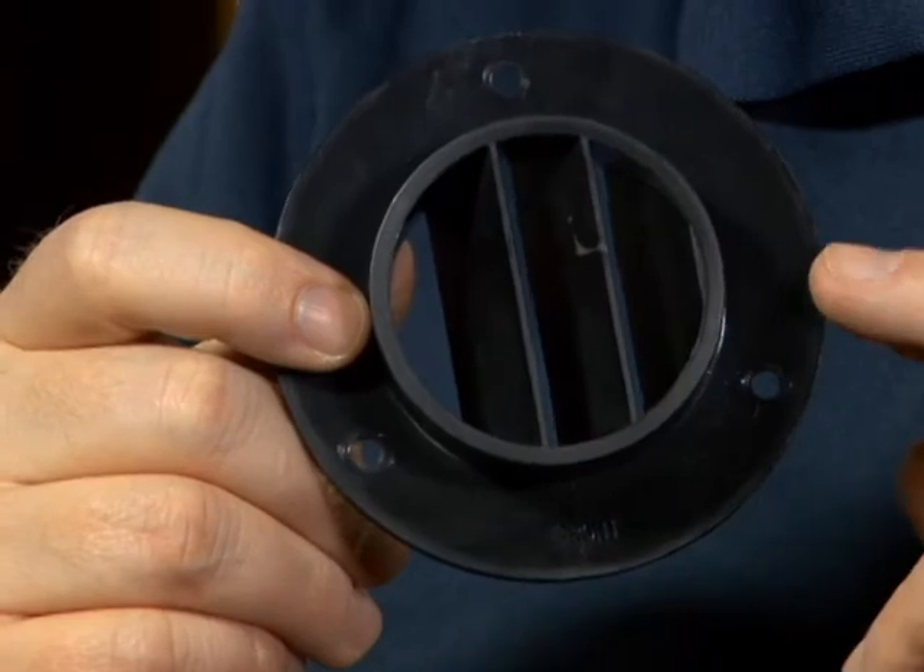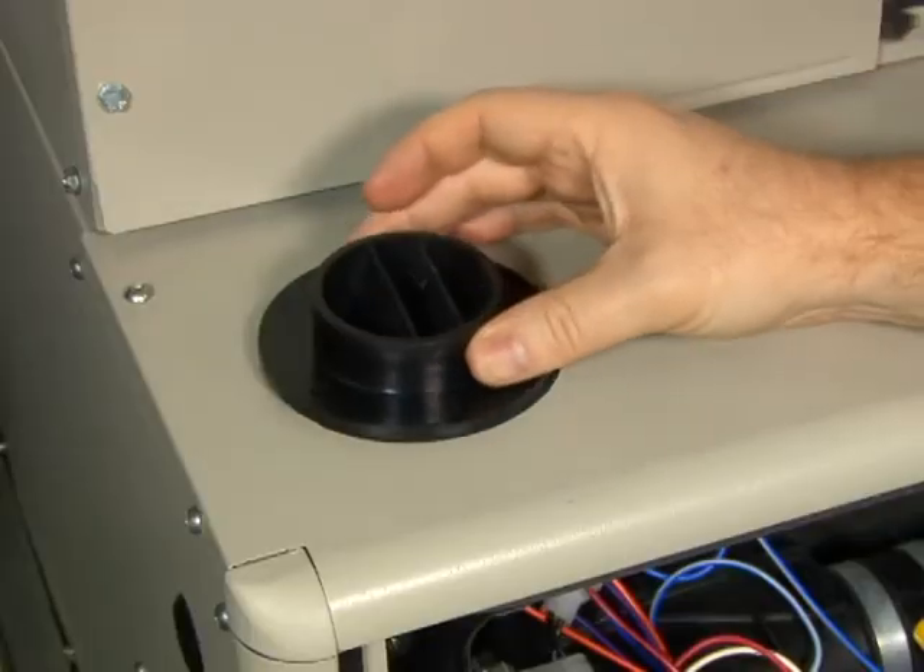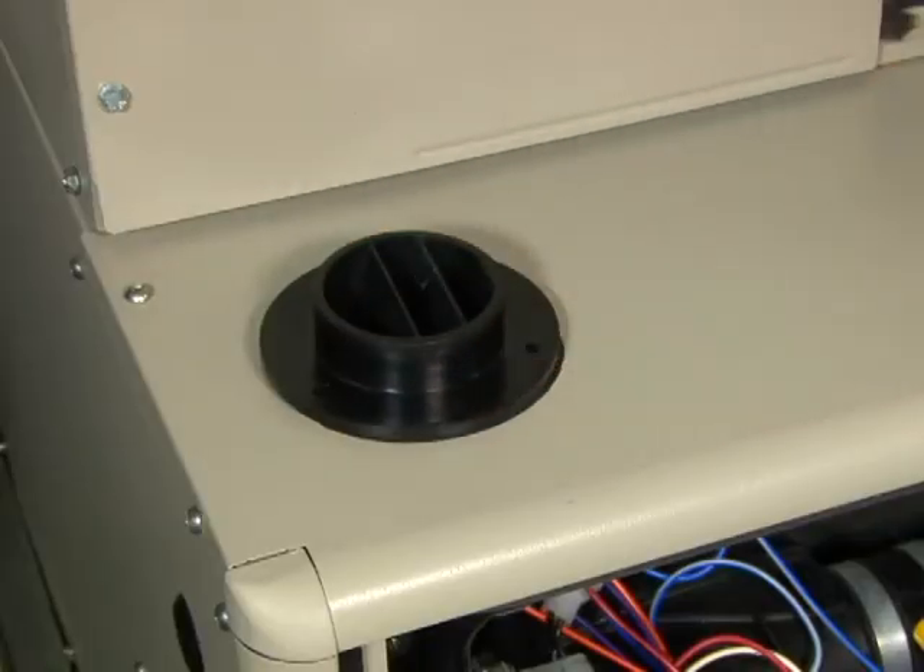Sublimated into the plastic of the flange, you're going to find the word FRONT. It's important that you find that, and it is important that FRONT faces out to the front of the cabinet of the furnace, and I'll show you why.